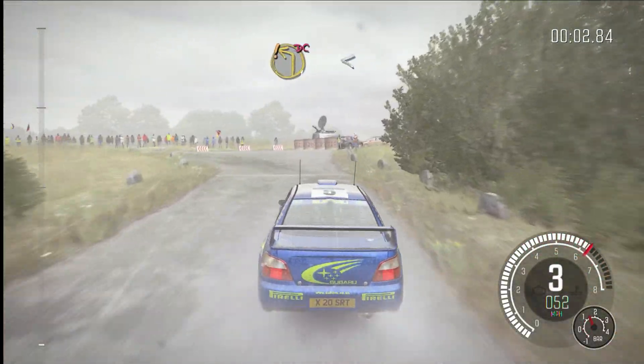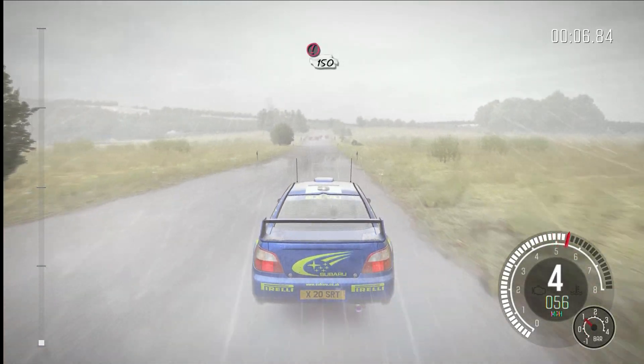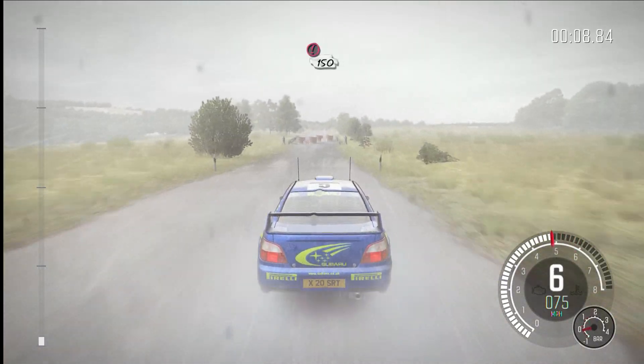Care, turn left one, don't cut, opens, 100. Caution, tight chicane, right entry, 150.